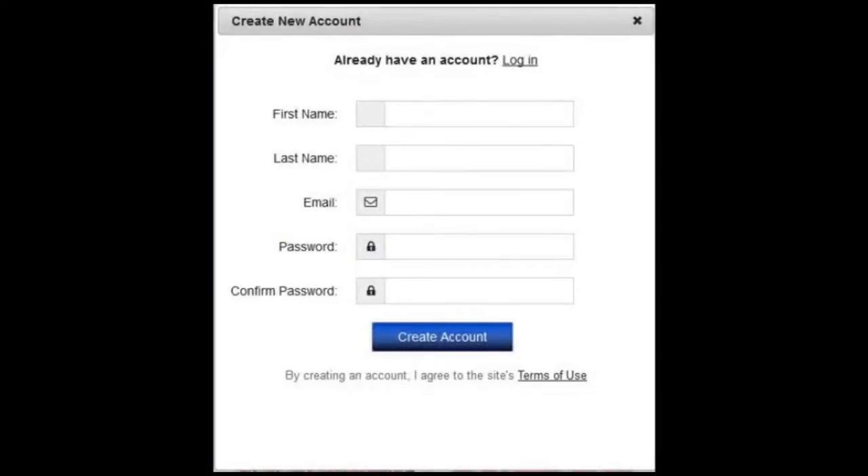One of the peculiarities of this service is that you need to register twice. This is the first registration screen. It asks for your name, an email address, and a password. After you have filled in the information, click on the Create Account button.